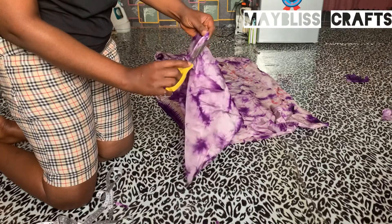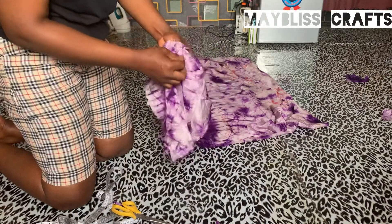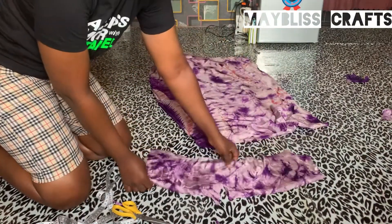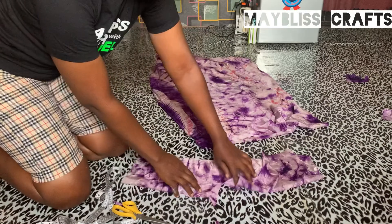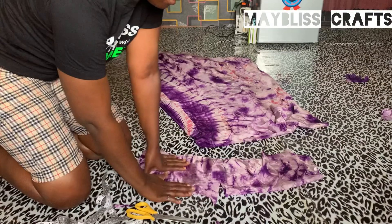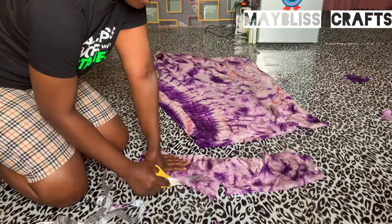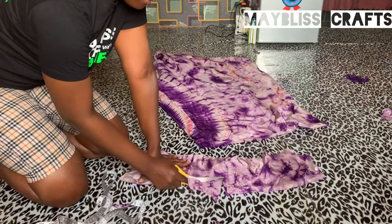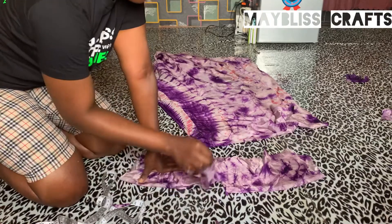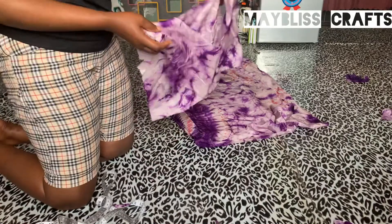The next thing is to separate the back from the front in order to cut out your neck depth. You separate it this way, and then you can see that line — that's the neck depth. Cut it out, making sure you don't cut through to the other side — just cut to that exact point and stop there. This is all the cutting you need to do, and that's your v-neck done.